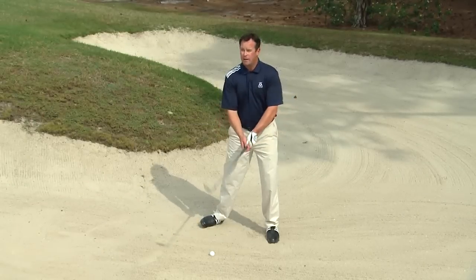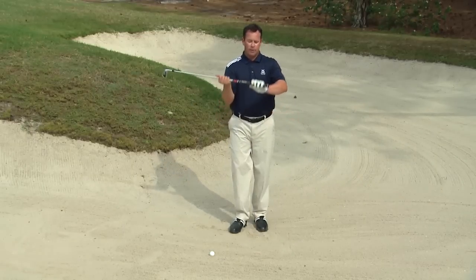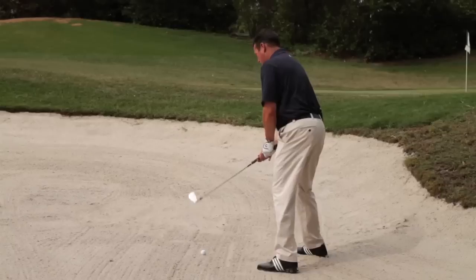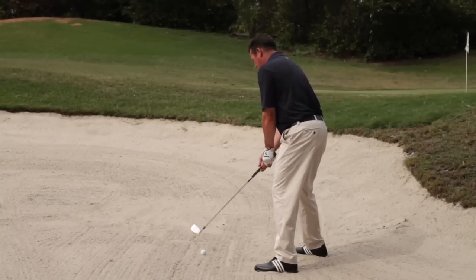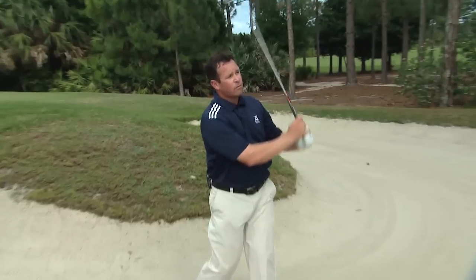We stabilize our lower body and make a three-quarter golf swing. To summarize, I run through the routine: grip down, ball back, wedge right, dig the toe. Now I'm set up to execute the shot. Remember the three L's and this recipe for the successful shot, and you'll be able to hit it consistently every time.